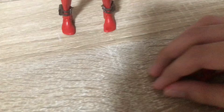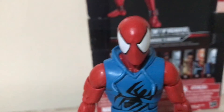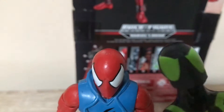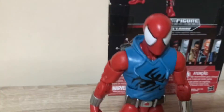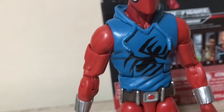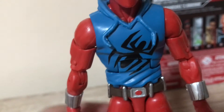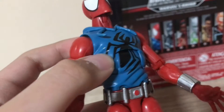Let's take a closer look at Scarlet Spider. The head sculpt looks super cool — it's kind of the same head sculpt as the Big Time Spider-Man, repainted for Scarlet Spider. And then there's the jacket, and Hasbro did a really good job on that.